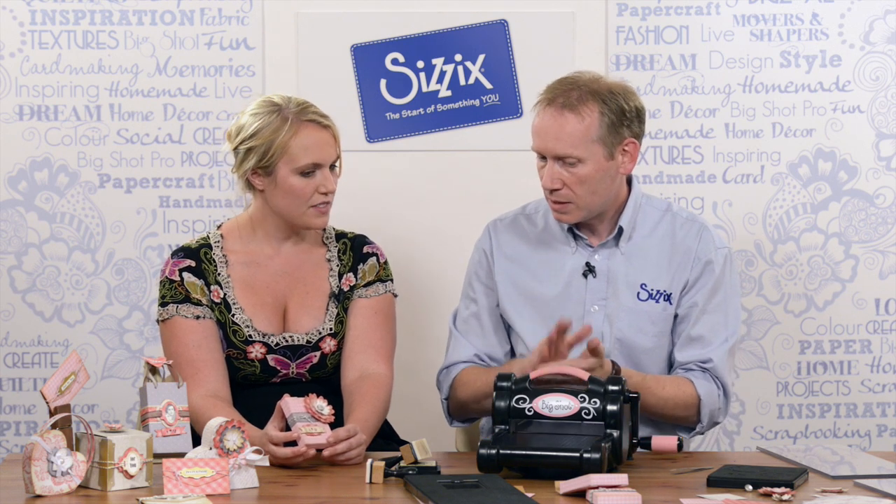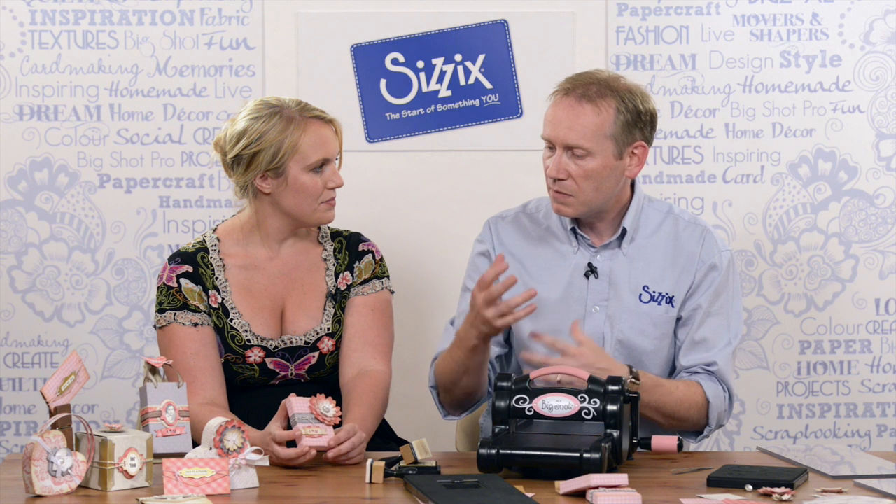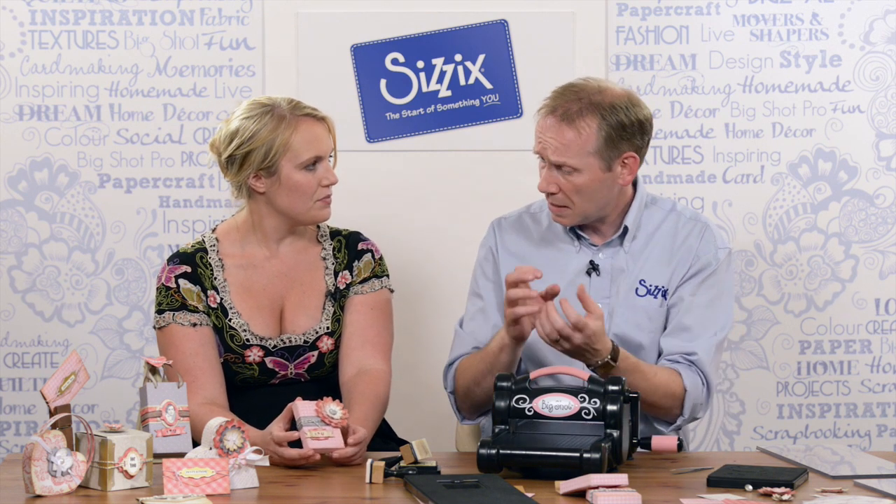They're what we call scoreboard dies, so they not only cut chipboard but they also score it, which means that the boxes and bags you make are far more rigid. It's a lovely romantic themed set so there's lots of boxes, lots of bags, lots of little envelopes to give you that special bespoke gift.